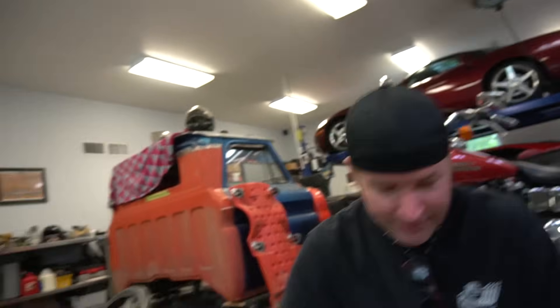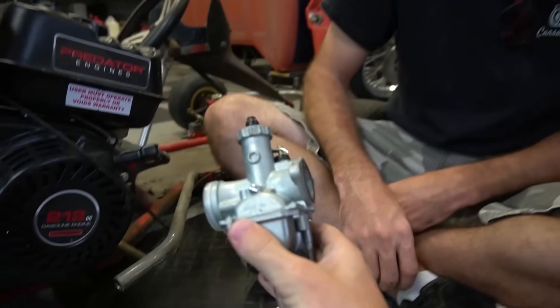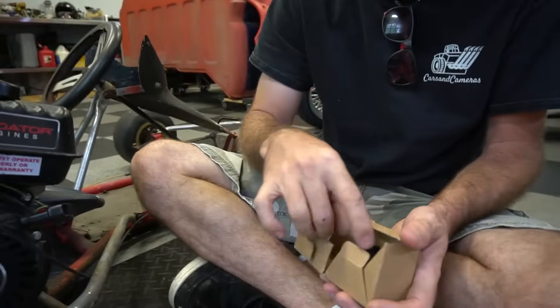The kit comes with the carburetor itself, an adapter, an air filter, and a throttle cable. It actually comes with hardware too, but we lost it. So when you order your kit, it's going to have some screws and bolts.